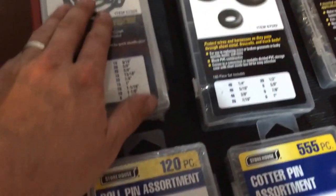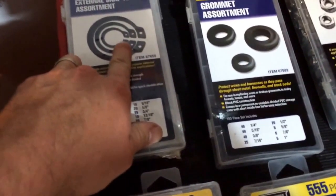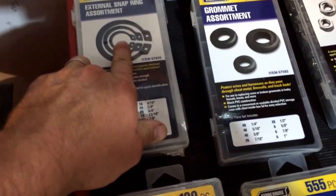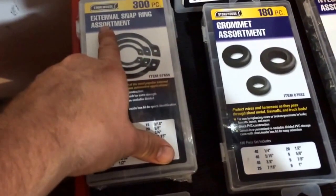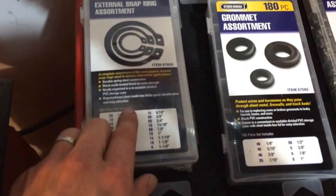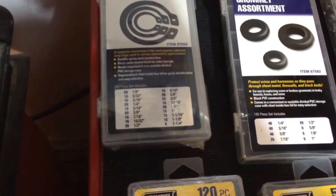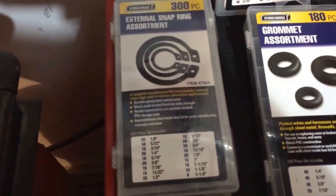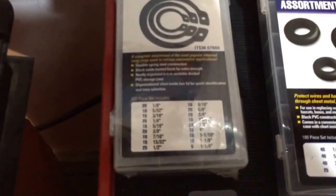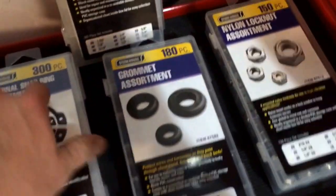Internal snap rings — if you've ever done wheel bearings on a trailer, most wheel bearings come with a retainer, and the retainer is usually a snap ring. Sometimes when you get the old snap ring off with your snap ring pliers and stretch it, it doesn't want to go back. Snap rings are also used on universal joints on your driveshaft when replacing U-joints — you can lose one or break one. That's a 300-piece snap ring set, good to have.